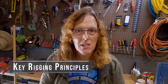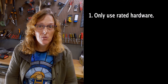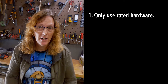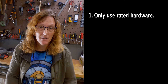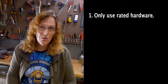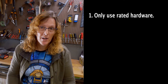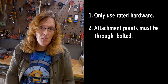The key rigging safety principles covered in this video: Number one, always use rated hardware and only use rated hardware. Rated hardware will come with a stamp from the manufacturer with a suggested safe working load limit. If it doesn't have that stamp, chances are it's not rated hardware. Rated hardware is generally not available at Home Depot, Lowe's, or other local hardware stores — you'll need to order it from a theatrical rigging supply store or industry supplier.